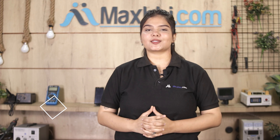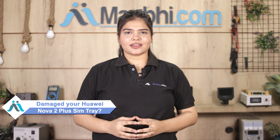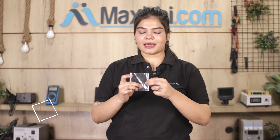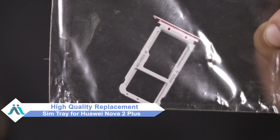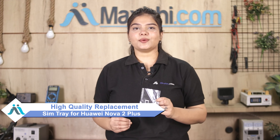Hi friends, this is Lucky from Maxp.com. Is your Huawei Nova 2 Plus SIM tray damaged? Worried about the high repair cost of your smartphone? Don't worry, you can now buy a high quality replacement SIM tray for your Huawei Nova 2 Plus at a very affordable price from Maxp.com, and can fix your phone yourself at home or get it repaired by any professional very easily.